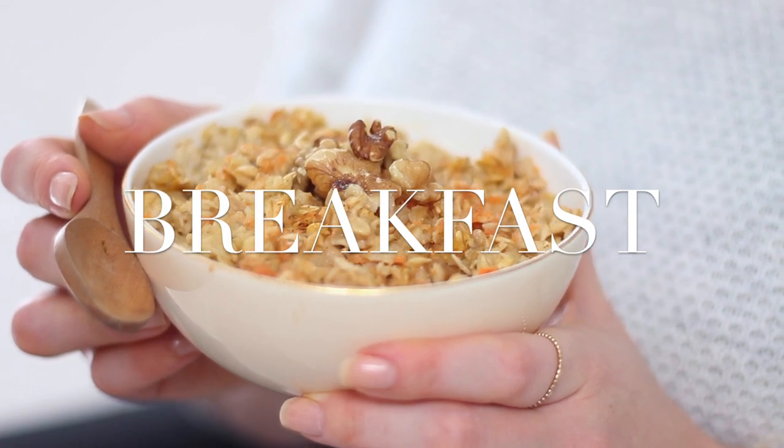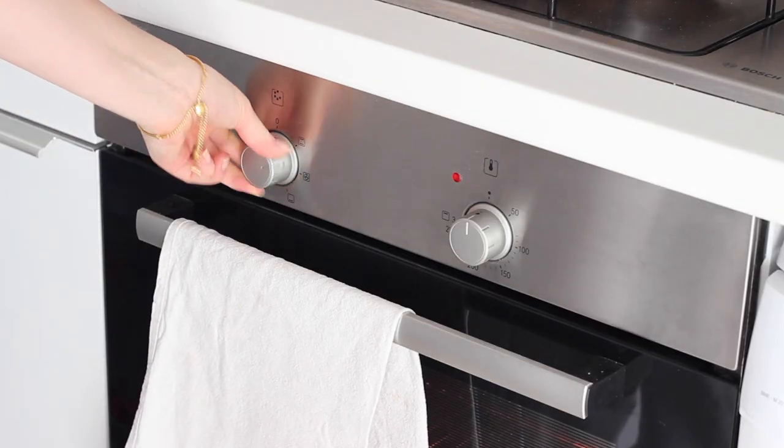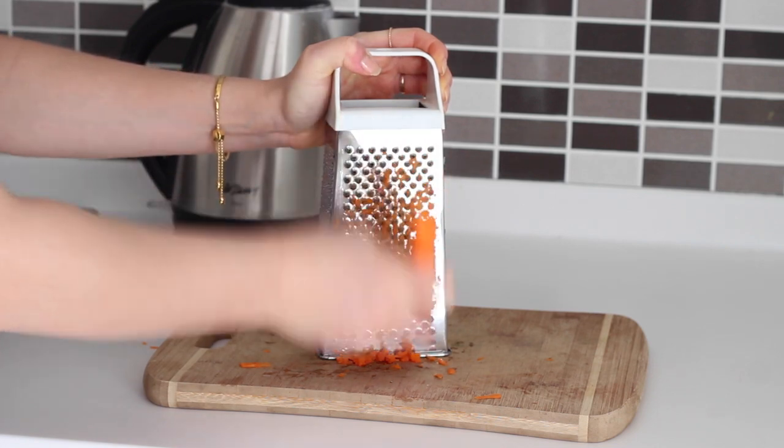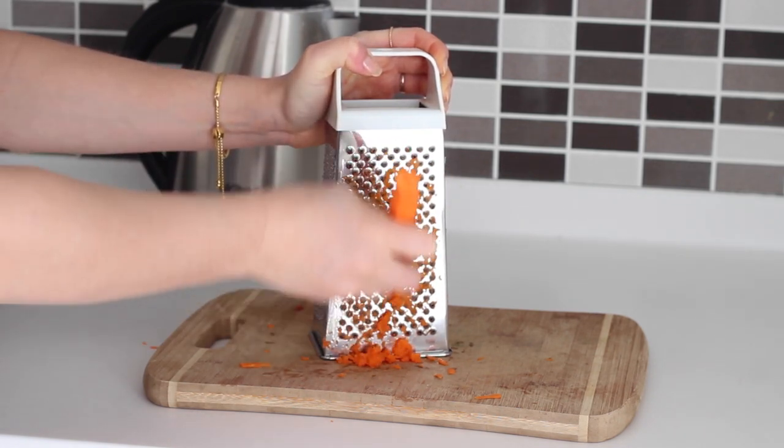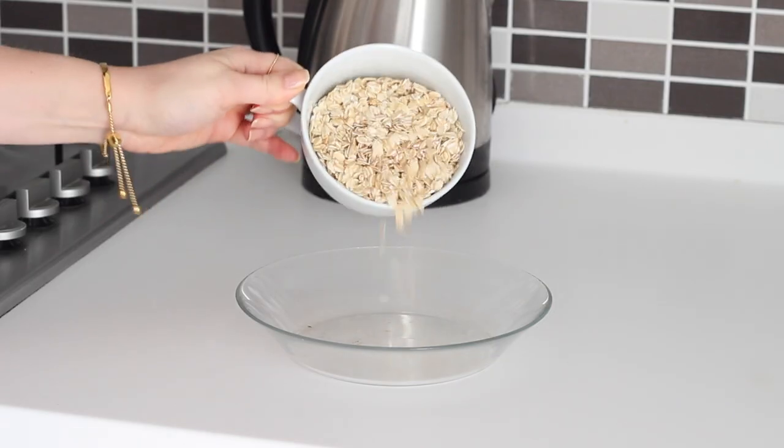I first preheated my oven to 180 degrees Celsius. Next I grated one large peeled carrot, using the fine side of the grater so that it blends even easier through the oatmeal.